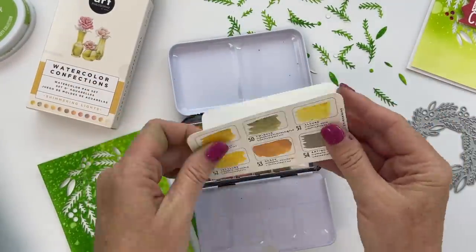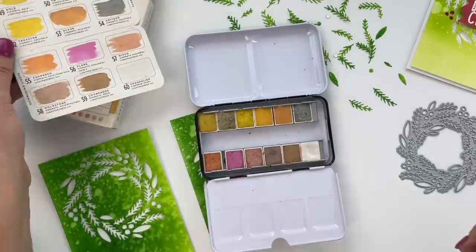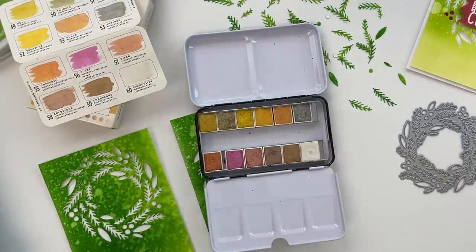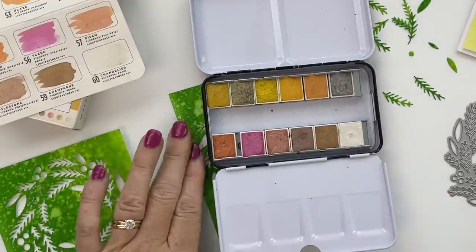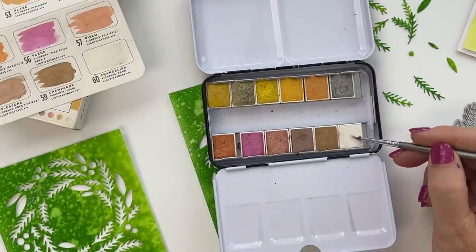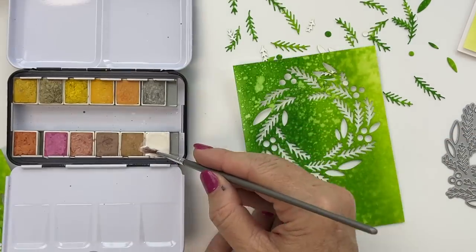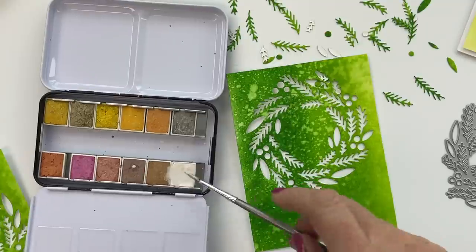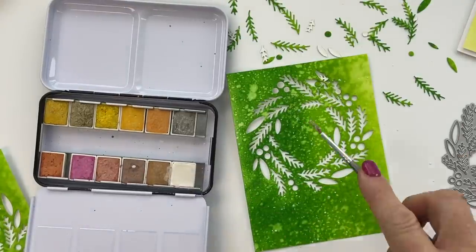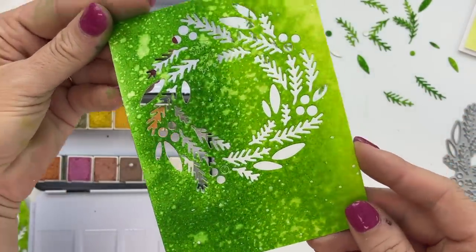When you mass produce cards, do each step one by one across all cards. All the watercoloring was done at the same time, all the cutting done to all four panels, then I die cut the tree trimmings out of the watercolor panel for all of them at once. It's quicker and easier than switching back and forth between steps for each individual card.